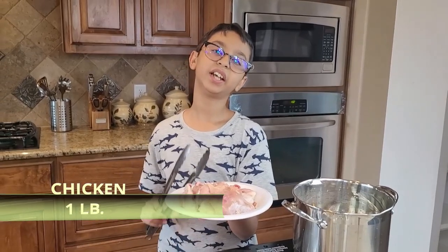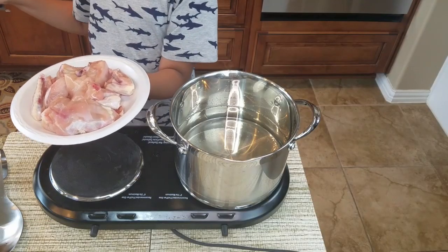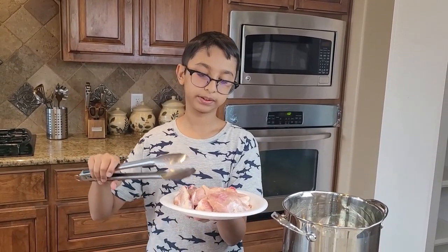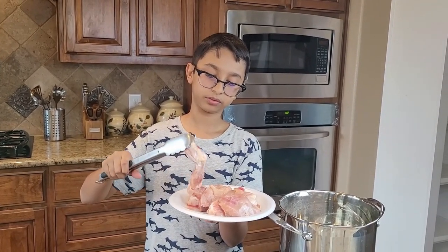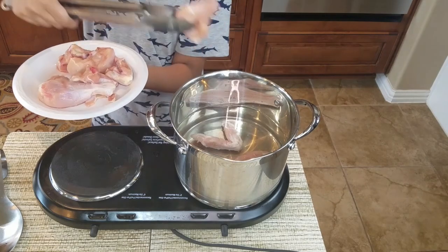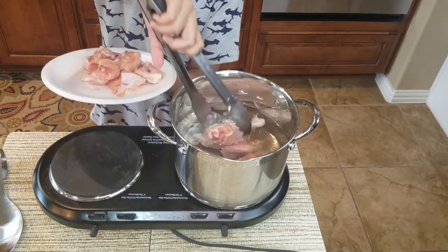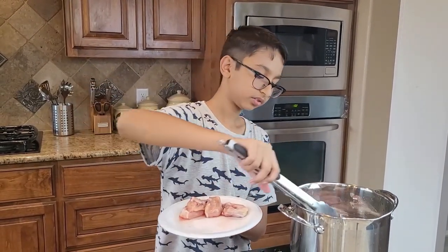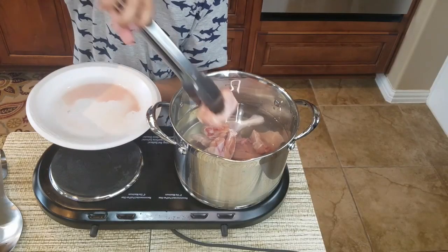Right here I have one pound of chicken with different combinations — one leg, one thigh, two wings, and some breast pieces. I'm going to add it into the water. This is a breast piece, this is a leg piece, and the rest are just breast pieces.